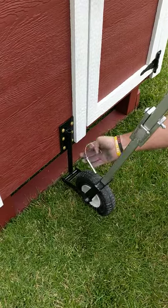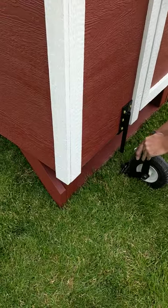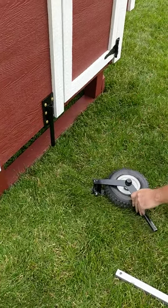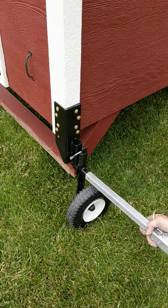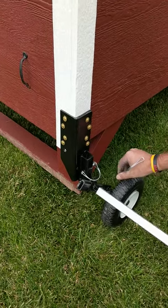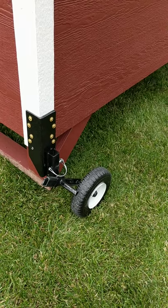Now that you've moved the coop, you can go ahead and lower it. You need to turn the handle into an L shape again and lift that little bracket — then you're ready to lower the coop. You can leave the wheels in place just like that, or you can take them off and store them somewhere.